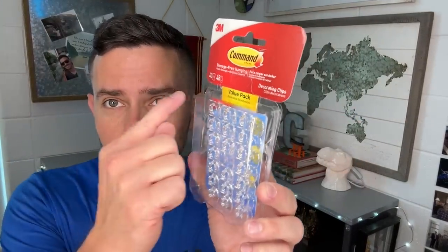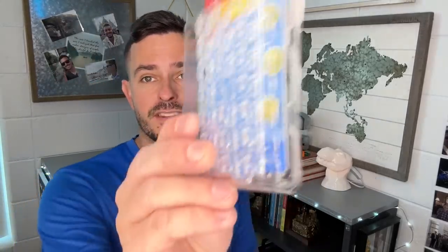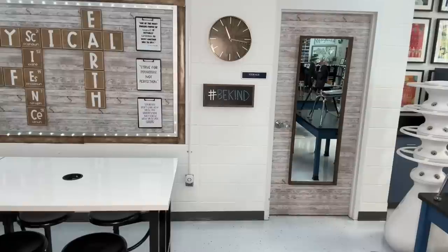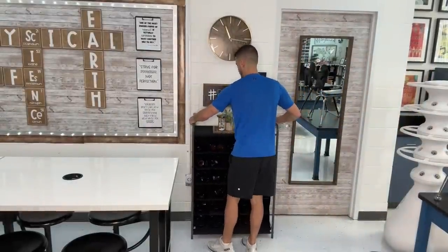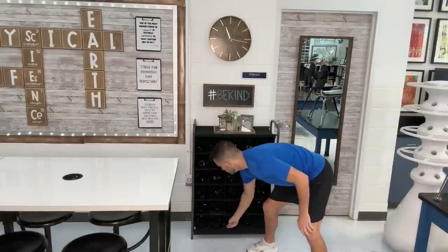I have one of these that fell off, so I wanted to show you — they're Command clear decorating clips. One tip for the corners, which tend to be where they fall off: you can take a dab of hot glue and those areas won't budge after that. These little guys come in different sizes and are amazing. Command, you should be sponsoring me!